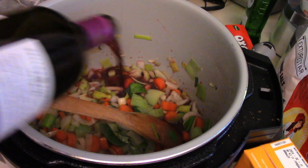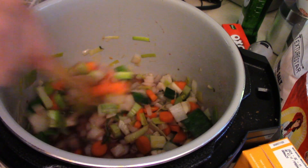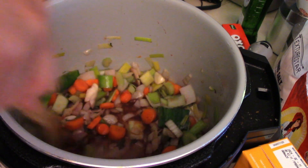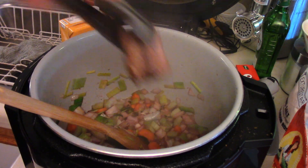Three quarters of a cup of red wine. We're gonna deglaze that for a bit — make sure we cook out all the alcohol. That'll take about three or four minutes. It's very important to cook the alcohol out.